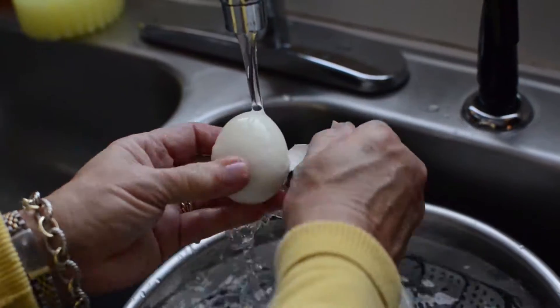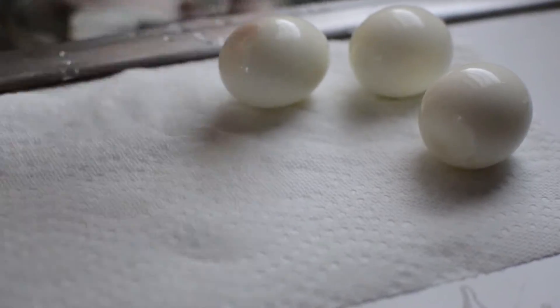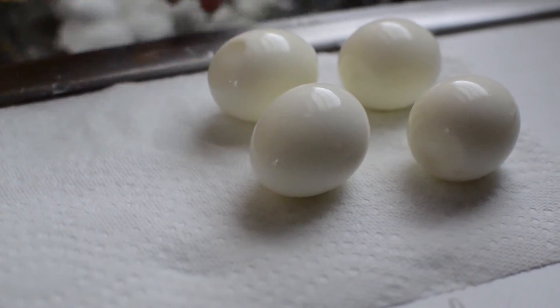Gently crack the eggs on the kitchen counter and remove the shells under cold running water. Now you have the perfect hard cooked egg.